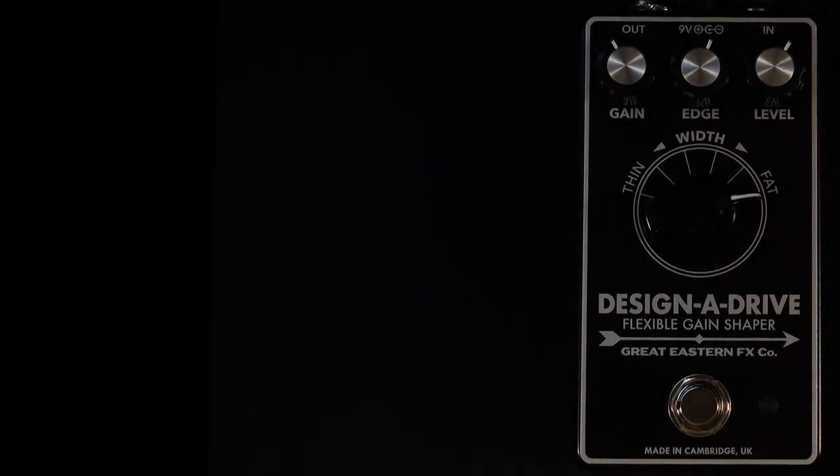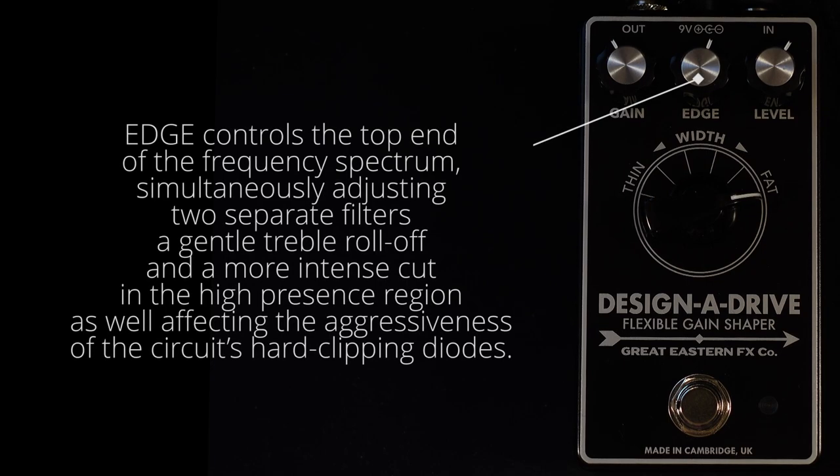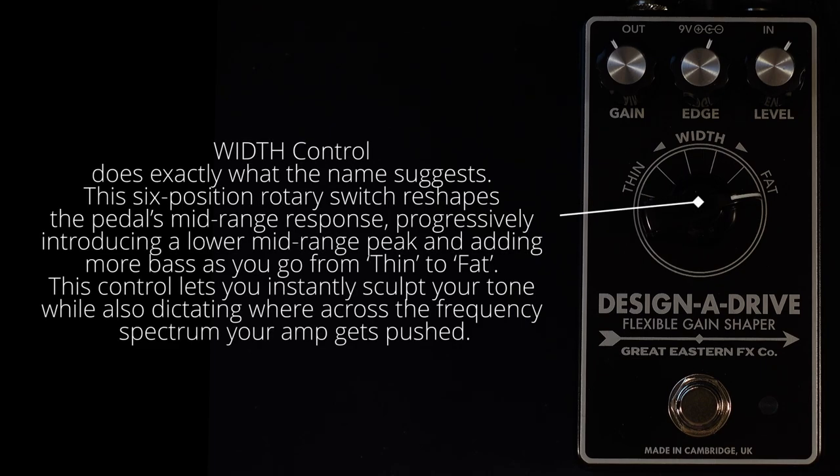Let's have a look at some of the controls on this pedal. The Edge Control controls the top end of the frequency spectrum, simultaneously adjusting two separate filters — a gentle treble roll off and a more intense cut in the high presence region — as well as affecting the aggressiveness of the circuit's hard clipping diodes. The Width control is a six-position rotary switch which reshapes the pedal's mid-range response, progressively introducing a lower mid-range peak and adding more bass as you go from thin to fat.